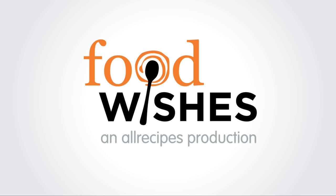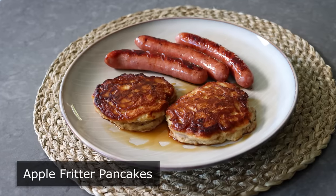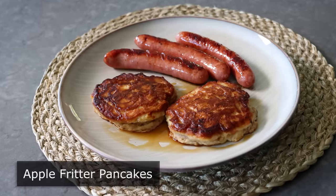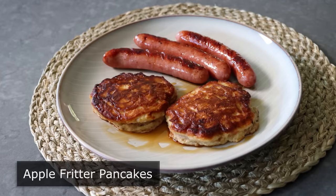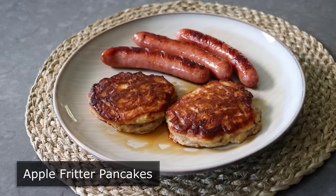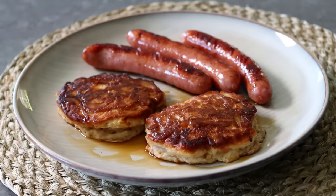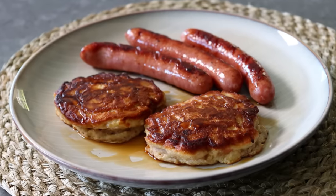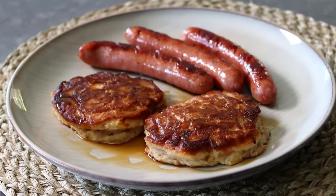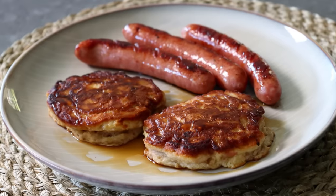Hello, this is Chef John from Foodwishes.com with Apple Fritter Pancakes. That's right, we're making pancakes that taste like apple fritter-style donuts — which, by the way, is not the same thing as making an apple fritter in the shape of a pancake. That would just be a poorly made apple fritter. What we want here is the same taste, but in the form of a very light, very fluffy, perfectly made pancake. And you know what? I think we did it.